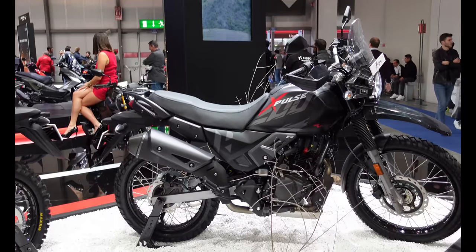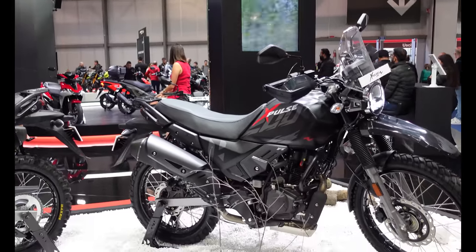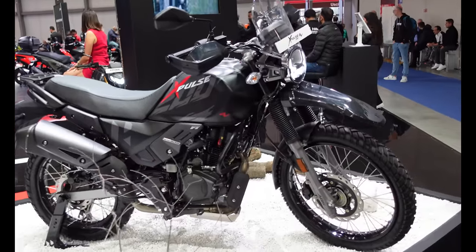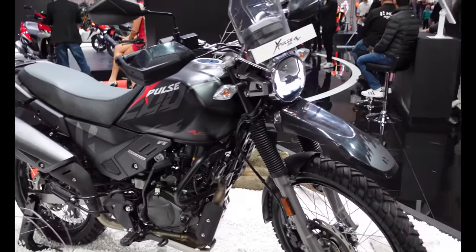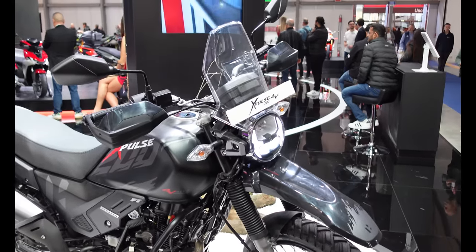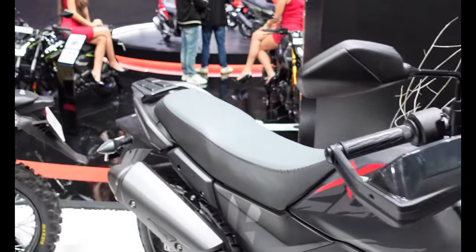These might be of a little more interest to the wider market. This is the X-Pulse 200 — first the four-valve version. It's a 200cc air-cooled motor similar to the other bikes. It has a kickstarter as a backup, LED headlamp, a little windscreen, handguards, a seat, and a little rack on the back.